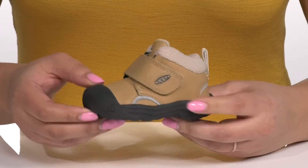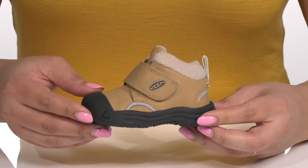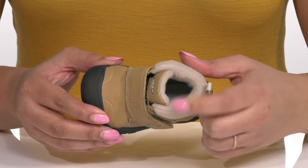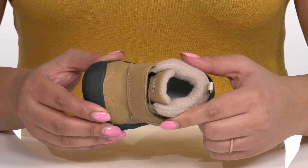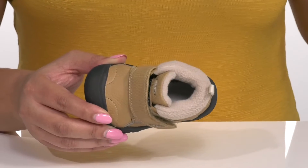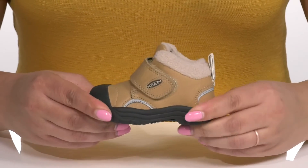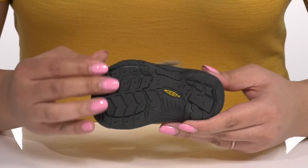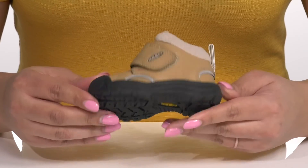Reflective panels are featured all over so they can be seen at all times. Inside there is a soft fleece lining that is insulated with Keen Warm technology to keep them nice and warm, and a removable footbed that is cushioned for comfort. The midsole has a sturdy and durable build that's made to last, all on top of a durable non-marking rubber outsole that is textured to give them the best grip.